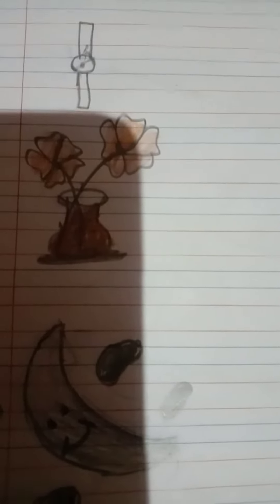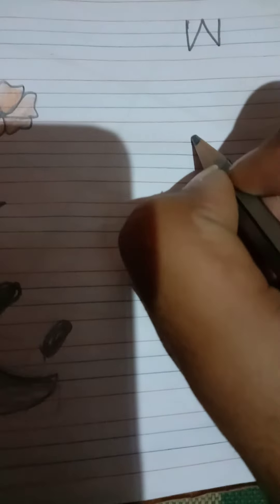Next, recognize which picture is this? V for watch. So we have to write here letter V like this, okay.